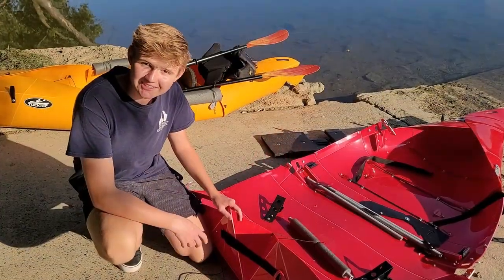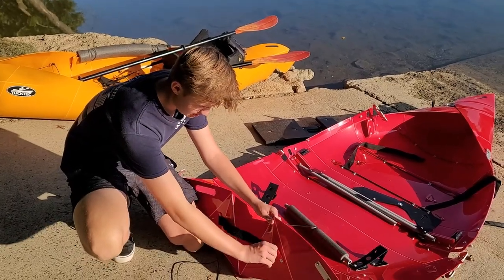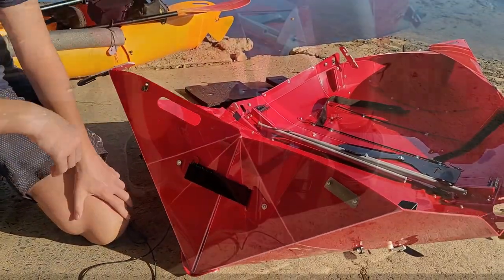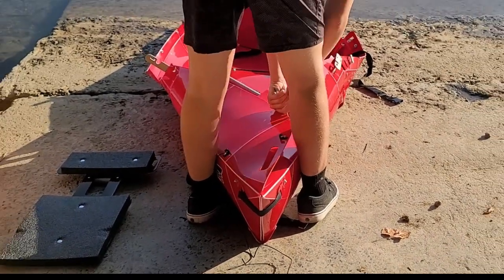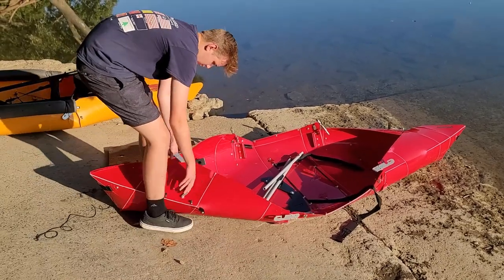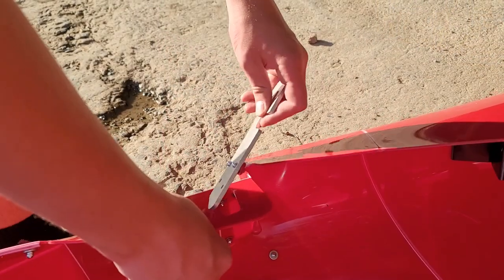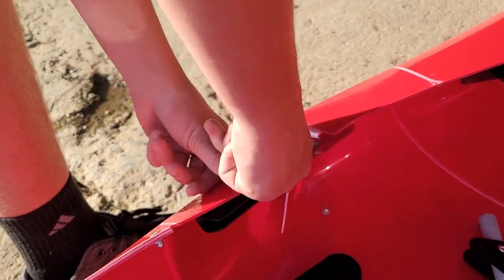The newer version of the TuckTuck kayaks has a lot of great improvements. One of them is they provided a Velcro strap — you pull it through, pull the plastic together, and it's very simple. Another great tip is you can put your legs in between and squeeze them together to make it easier to pull through. For the sizes, just slide it in, pull it over, and latch it on.